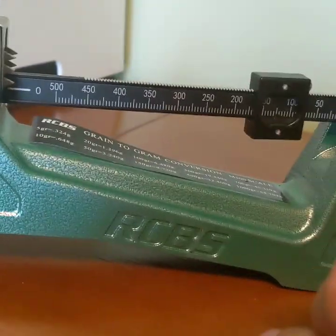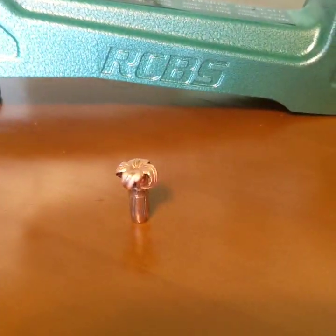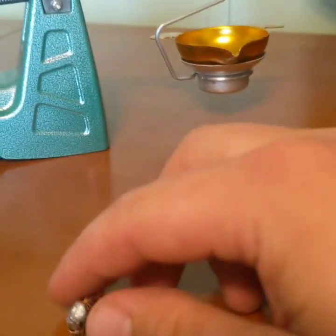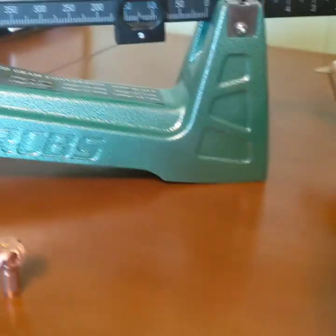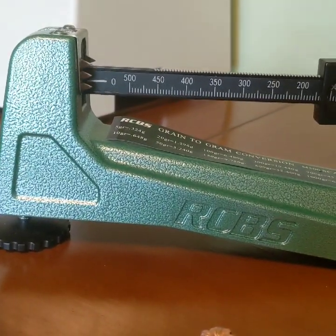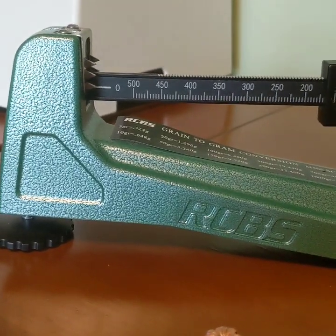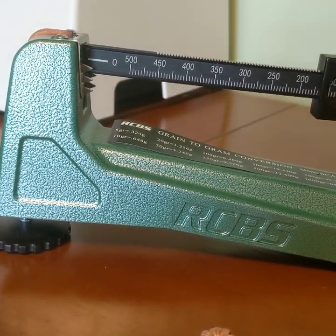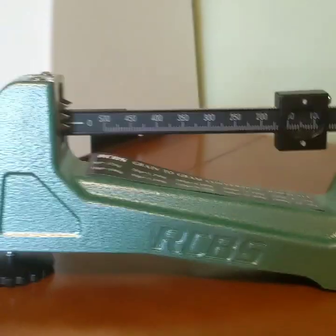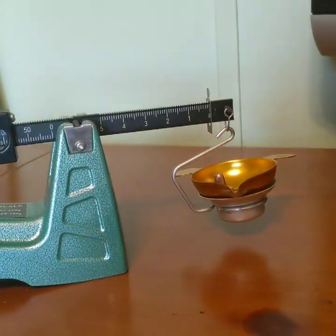So almost 100% weight retention on the Barnes - the only weight lost was probably the plastic tip. For the Swift Sirocco, original weight was 130 grains, and it comes in at 125 grains exactly.